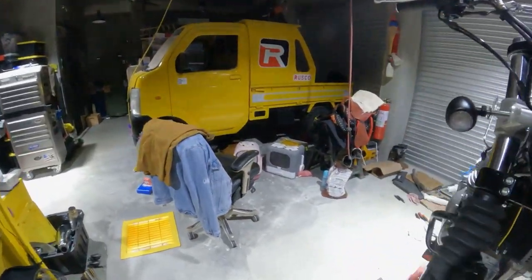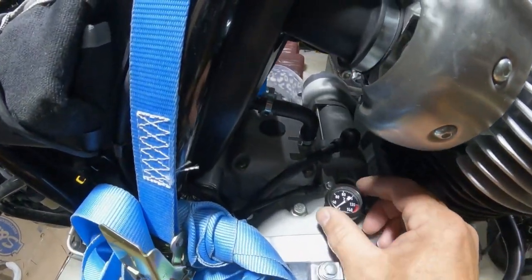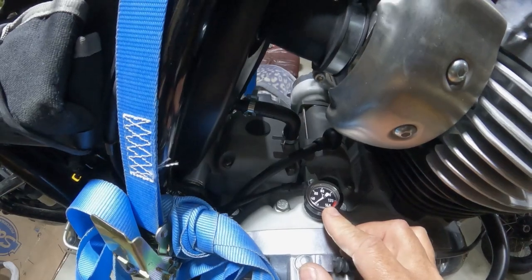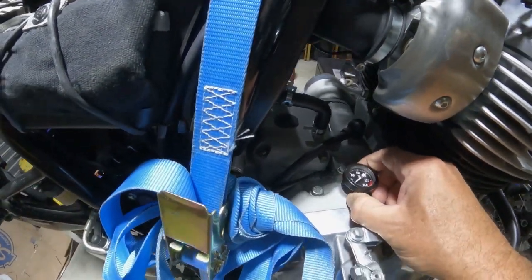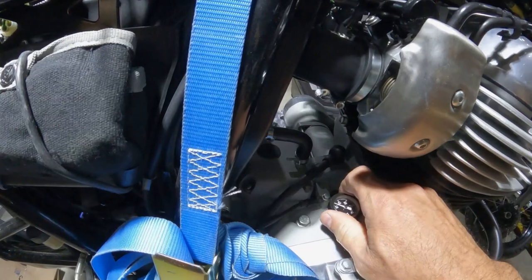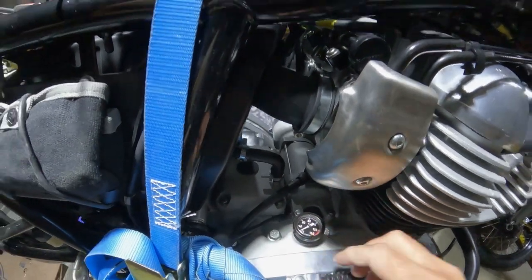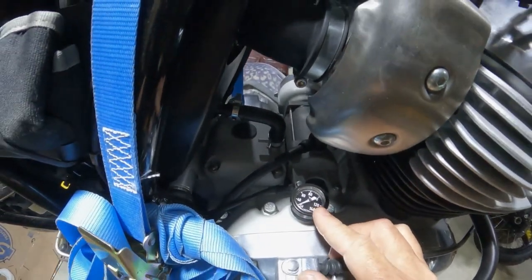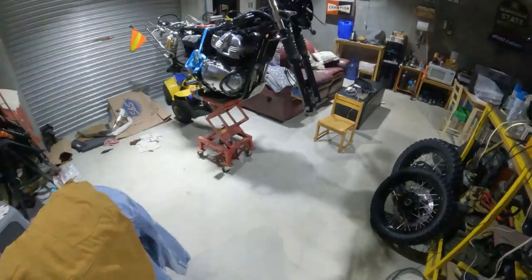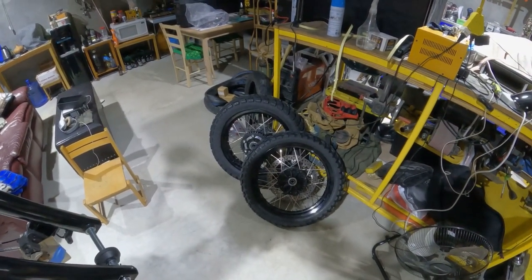I purchased a couple of aesthetic items too. One is for the oil fill port — instead of the plastic plug, this is an aluminum plug with a temperature gauge on it, and you can adjust the orientation of the temperature gauge without turning the plug. I had one of these on my Sportster many years ago and thought it was cool. I also bought Michelin heavy-duty inner tubes to go along with the new tires.